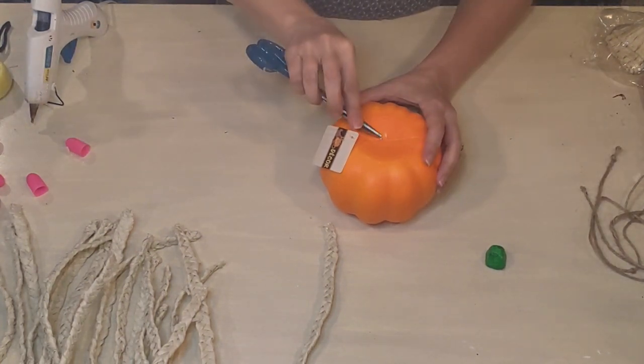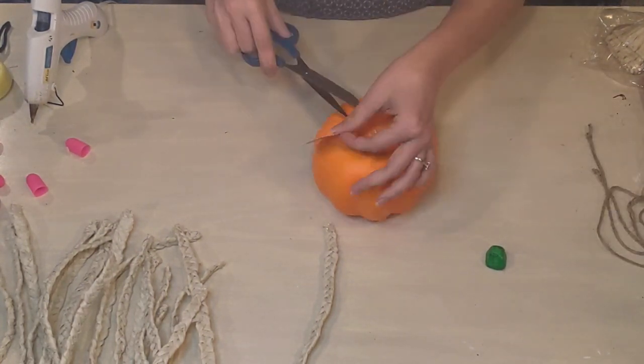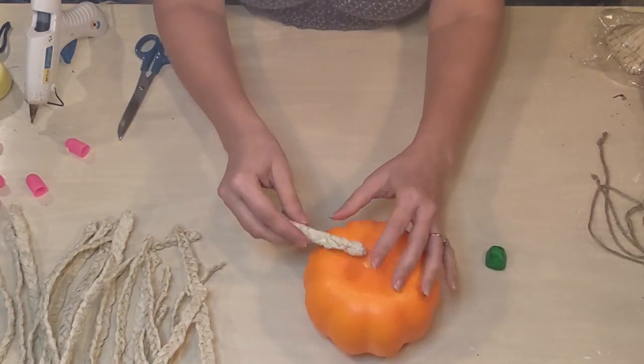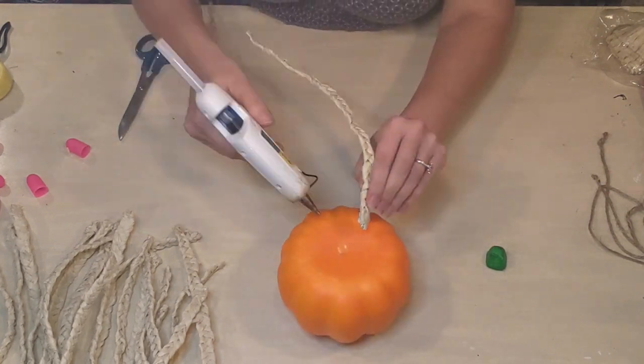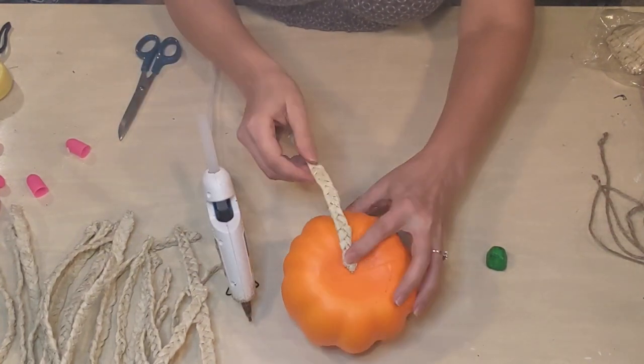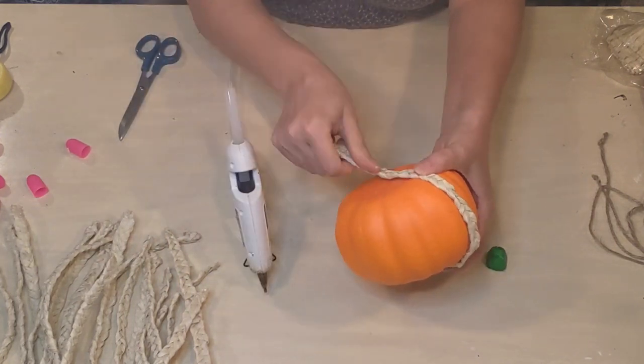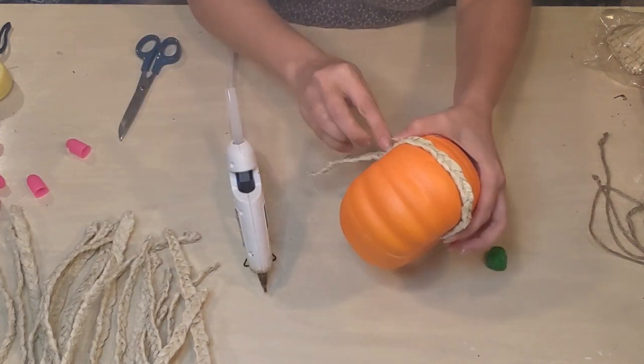I did intend to paint the pumpkin first, but I was all excited about my little project and the braided raffia from the grass skirt, so I got ahead of myself and started putting them right on there. If you're going to try this project, I highly recommend painting the pumpkin first because I did eventually realize it was necessary.